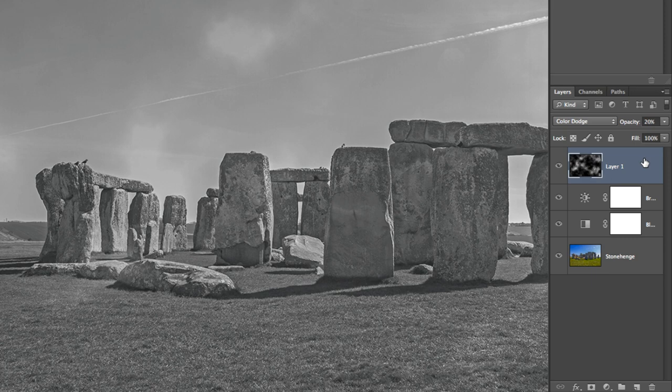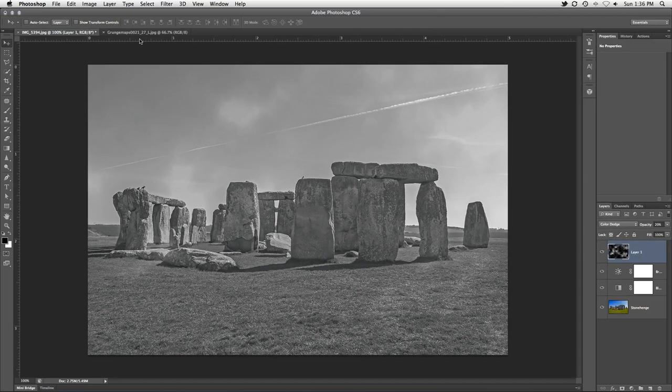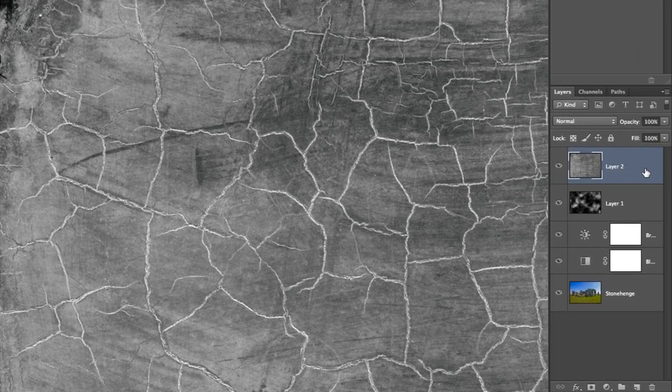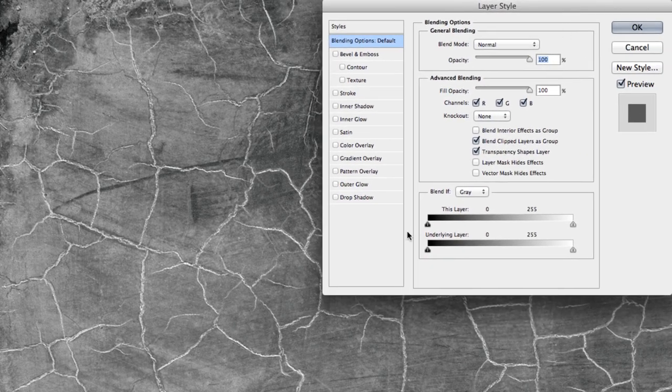Now we come to the cracks. Every old photo needs a few creases and cracks. While these could be created completely in Photoshop, using a texture may give you better results. Over at cgtextures.com, I found a nice texture that contains white cracks. Making sure your cracks are white is very important, and you'll see why in a moment. With the texture open in Photoshop, drag it over to the document you're working on and move it into place. When you have it where you want it, double click on its layer in the layers panel to bring up the blending options, and take a look at the Blend If section at the bottom. This will allow us to blend away the darker areas of the texture, leaving only the white cracks.